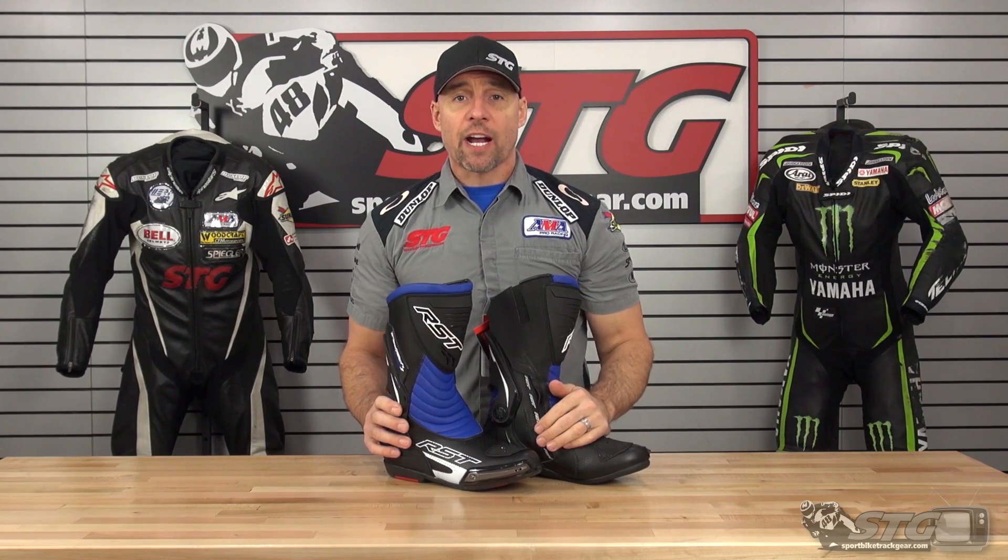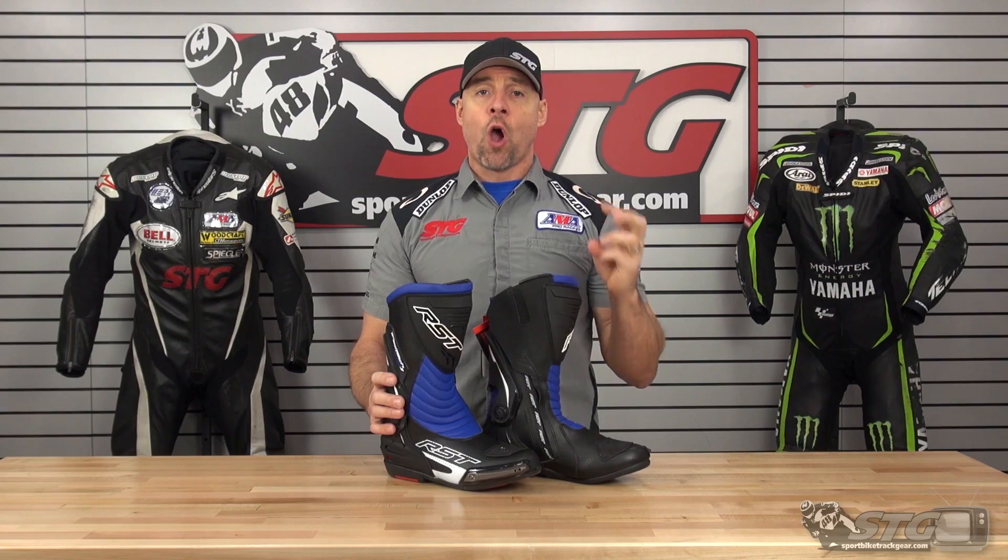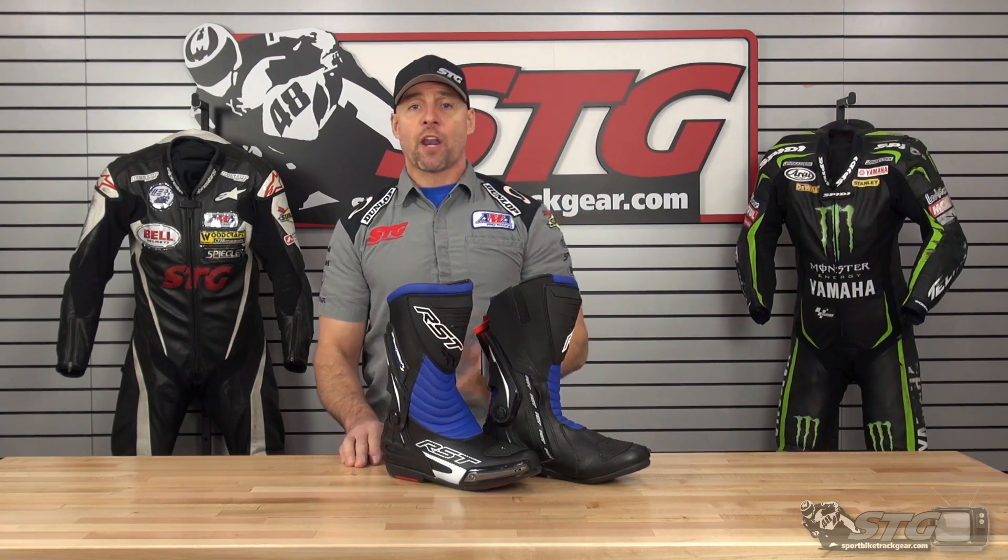Hey, I'm Brian Vance, Sportbiketrackhere.com, and today we're going to do a product review on the RST TrackTech Evo 3 CE Certified Sport Boots.